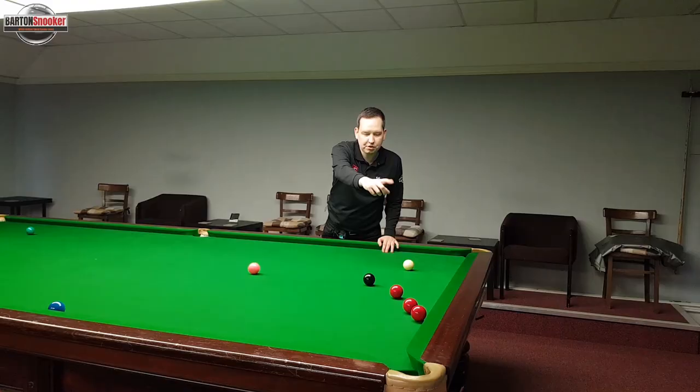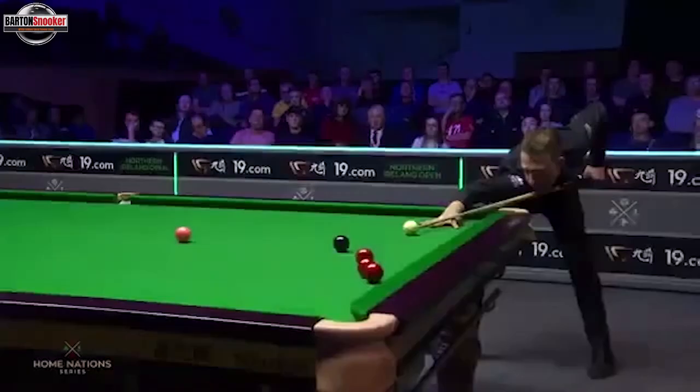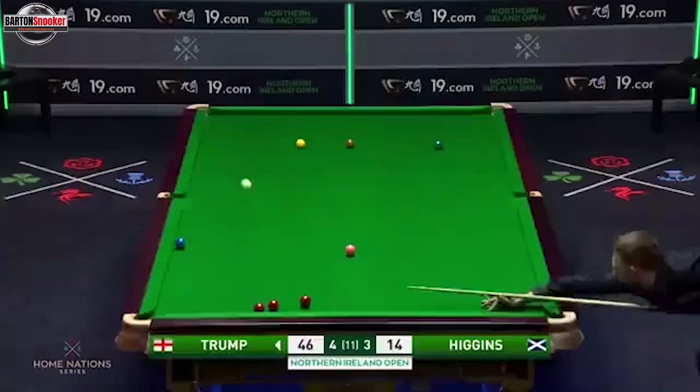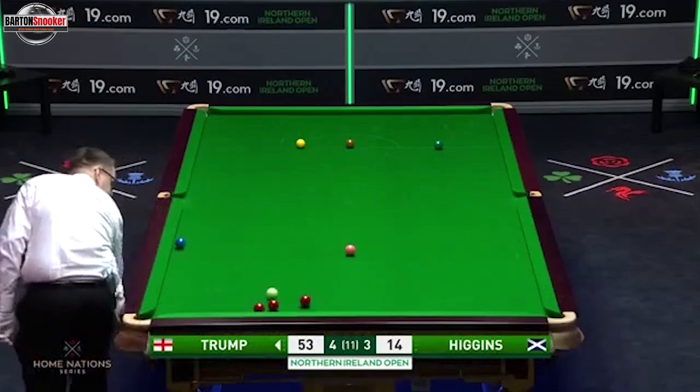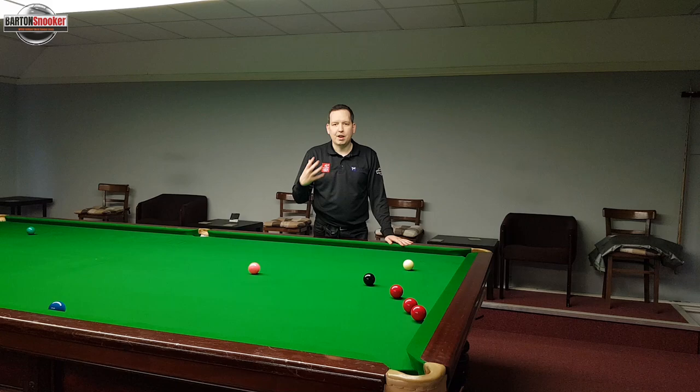These three reds, they didn't really pot - it was very difficult for Judd to get position on one of those reds. So what he actually ended up doing was potting the black with lots of screw, screwing the white all the way up to the bulk cushion, off the side cushion, and then the white came down and cannoned the three reds and left him perfectly on a red. In this video I'm going to explain exactly how Judd Trump played that shot and then I'm going to have a go at playing the shot myself.